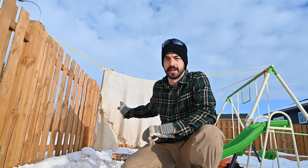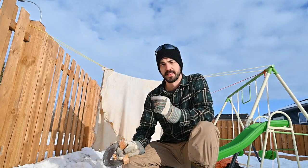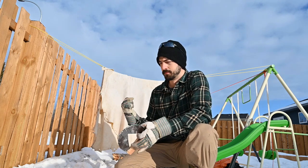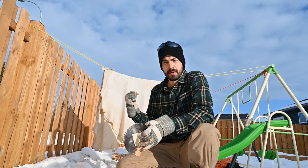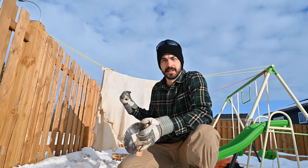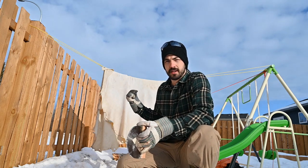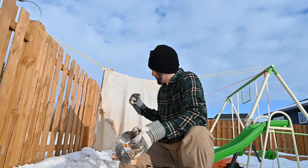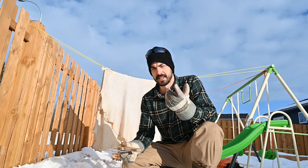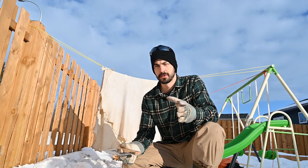This is the smaller hide and it seems like it's thinner and easier to soften up. After the brain mixture — which was in the last video — I actually did two applications of the brain mixture on this one and it was already kind of soft.